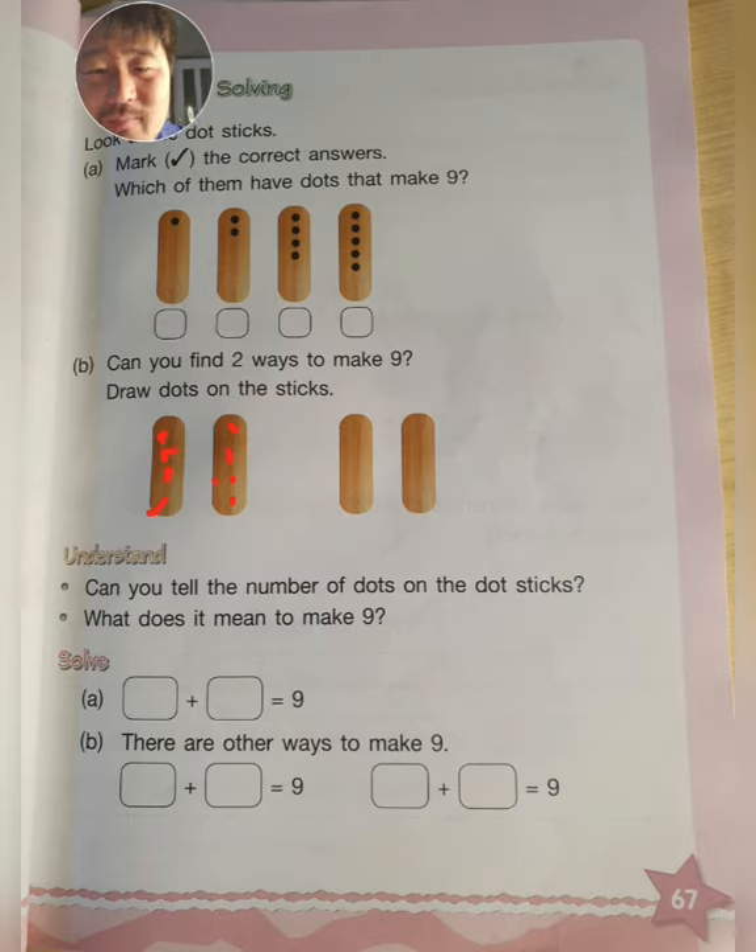What is the other one? There are many, many ways to make nine, but you can only use two sticks. You are not allowed to use five and four — you can use other combinations.